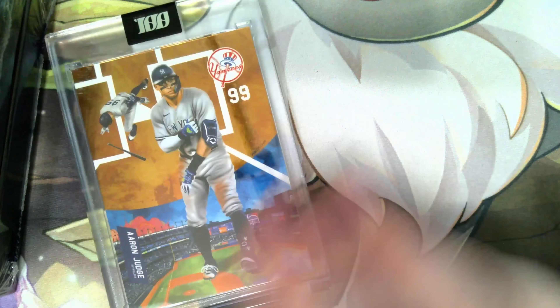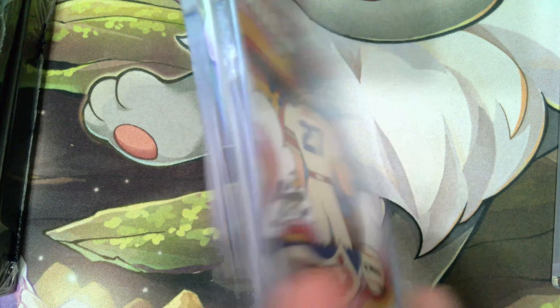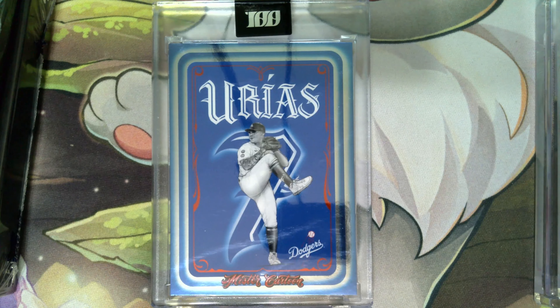Next one up is a Mike Trout — really cool looking card. This one is called Kingfish 2.0, and it's by Luis Wes. Again, there are 3,000 of these. Really cool card.